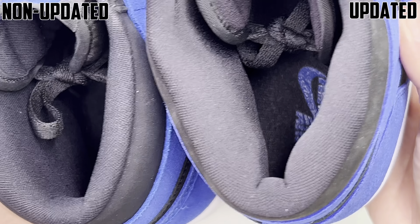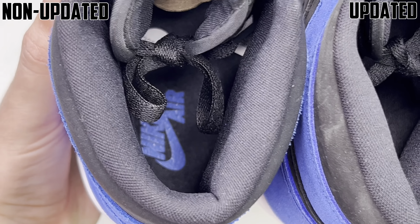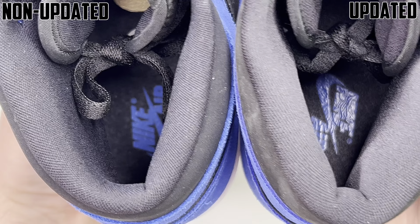Something really important I want to point out is the wings logo. On the non-updated one you can see it's a little more bold, also a little bigger and wider. It also has the wrong placement — it should not point to the top lace hole, it should point to the bottom lace hole like the updated one is doing. The updated one also has a smaller wings logo, similar to some of the newer Jordan 1s.